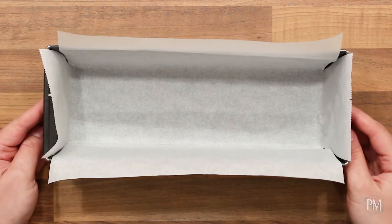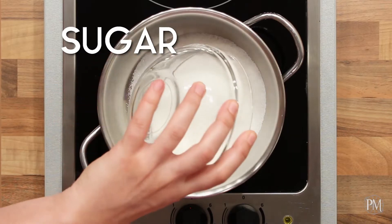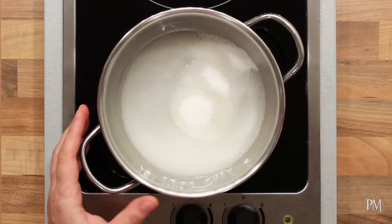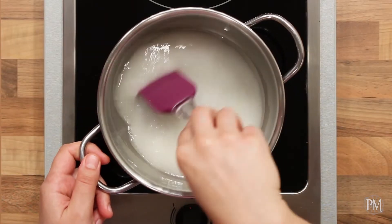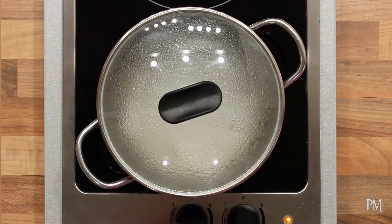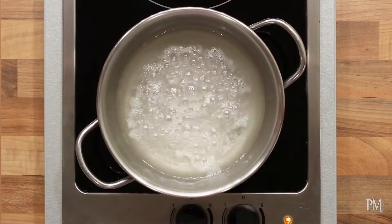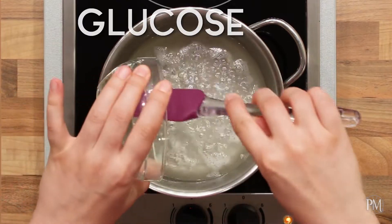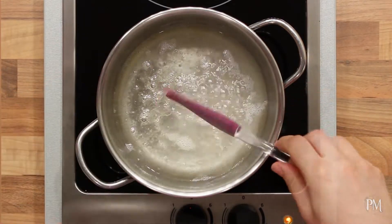Next, I'll make the caramel layer. To make a soft caramel layer, I'll put sugar and enough water to cover the sugar into a saucepan. I'll mix to combine and put the lid on. When the mixture boils, the steam will wash down the sugar crystals from the sides of the pan. I'll remove the lid, add glucose syrup, and continue cooking until the syrup caramelizes.